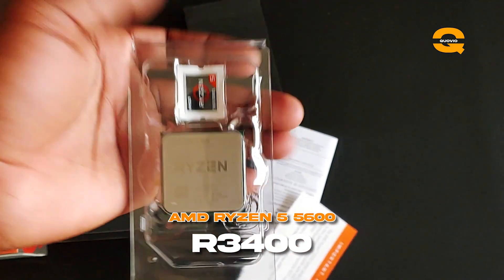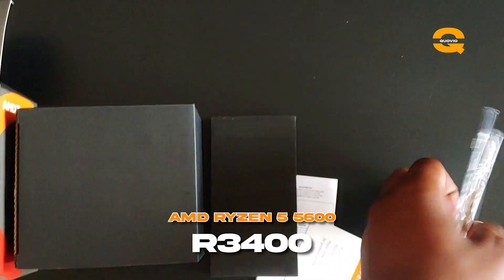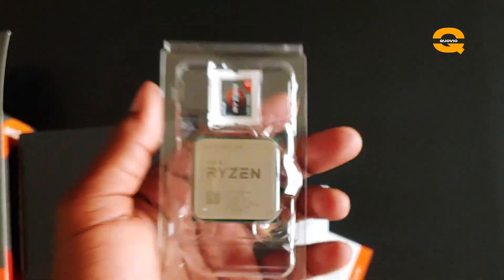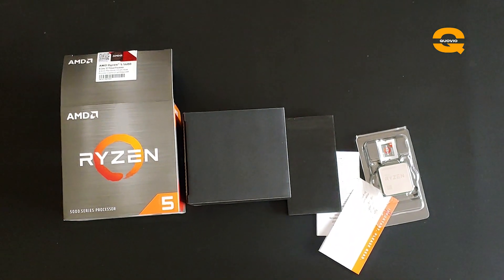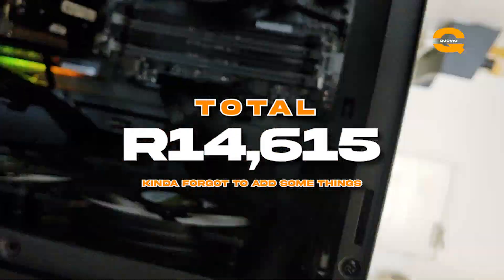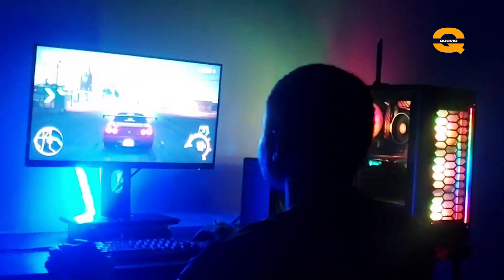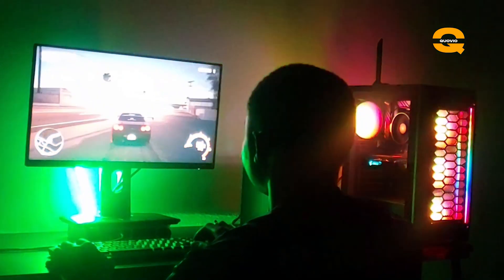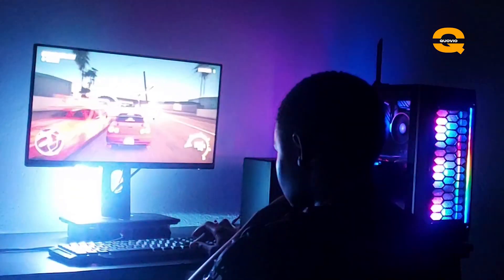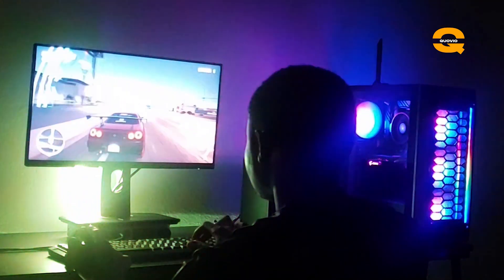For the processor, I initially wanted an AMD Ryzen 5600X but couldn't find it as it was out of stock. I got it at PC International for around R3,500. The performance has been great — the PC is primarily for music production, which it handles very well, although it also handles some games pretty well. Music production is the main use case because of the heavy processing, RAM usage, plugins, and everything involved.